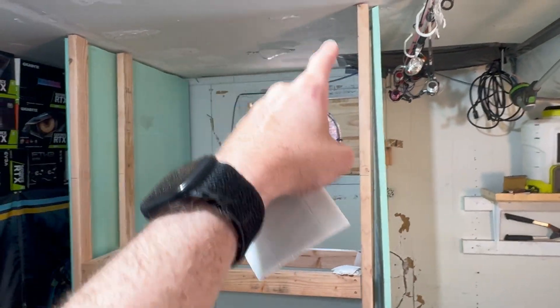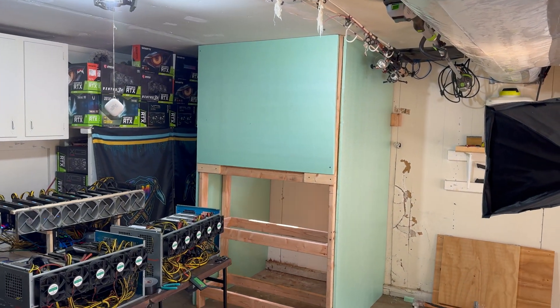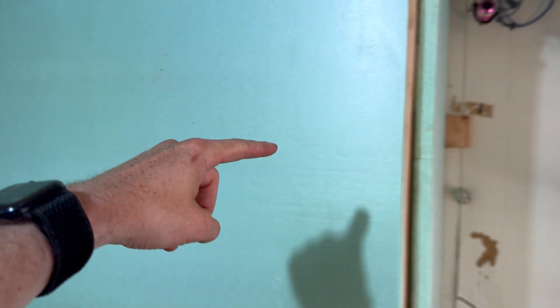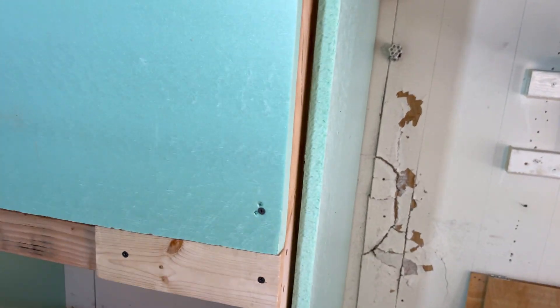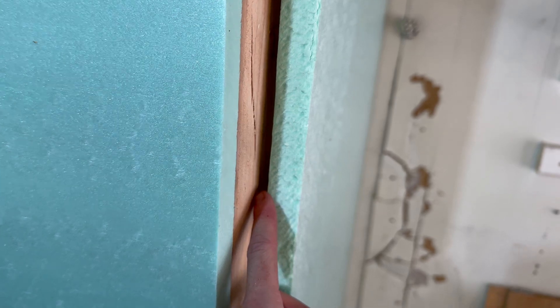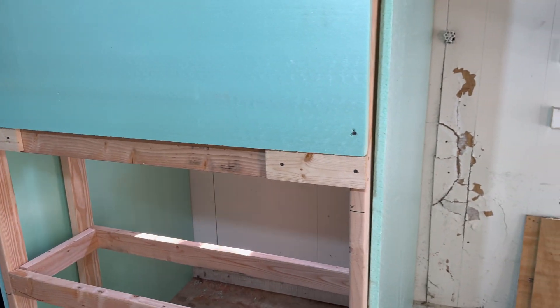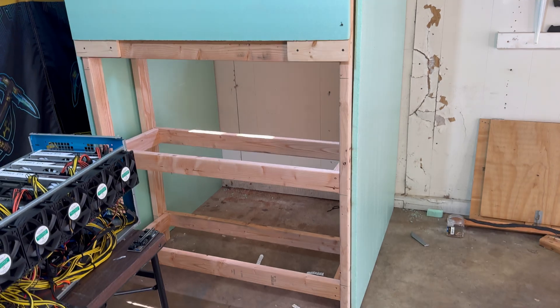The only last thing is I need to cut one more square to cover that area. There is the finished product. Obviously once I get a third rig I can just cut it when I set that rig up there. The command hooks don't stick very well — one already came out — so I'll probably just put one or two screws in, one in each corner. That holds it well, and I can still just take the screws out if I ever need to get in there.